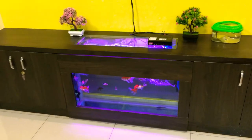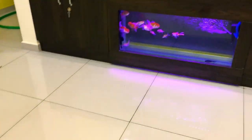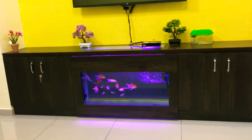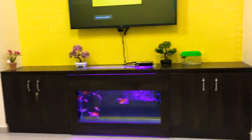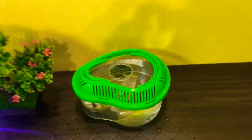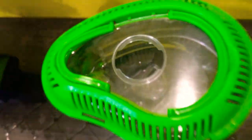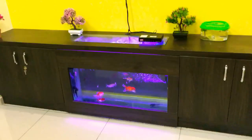This is one example of the TV unit along with an integrated aquarium which I have got done in my home. Hope you enjoyed it. I just wanted to show one small little turtle which I have got here — he is just sleeping now. Thank you so much, have a nice day. Bye.